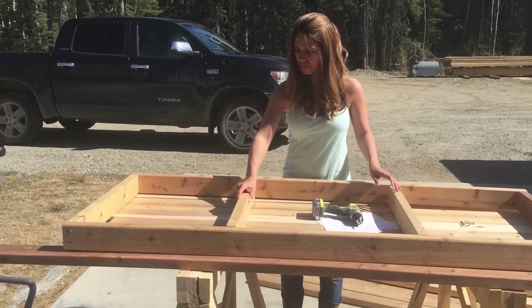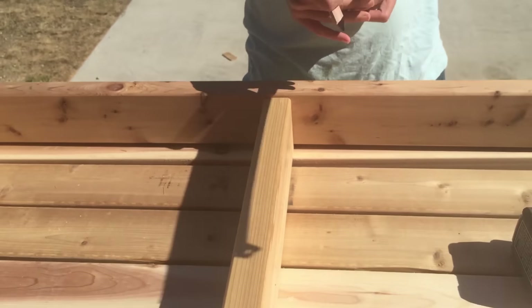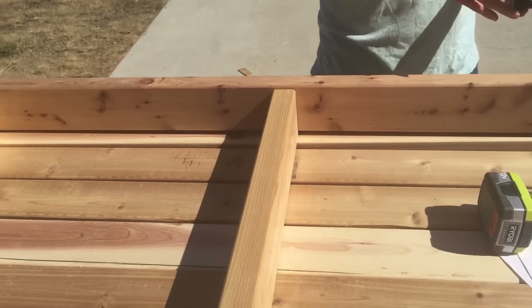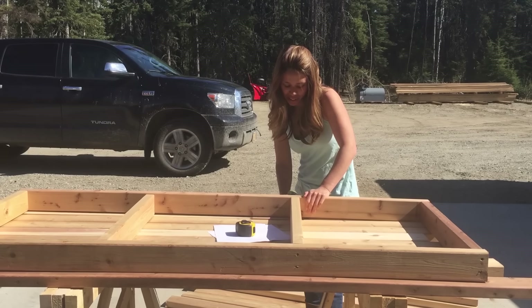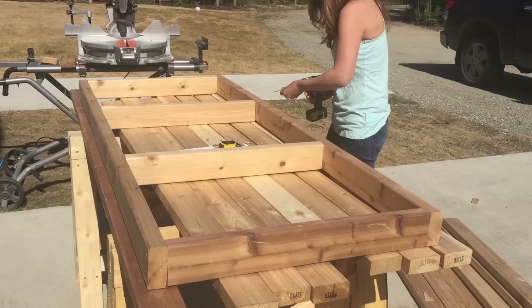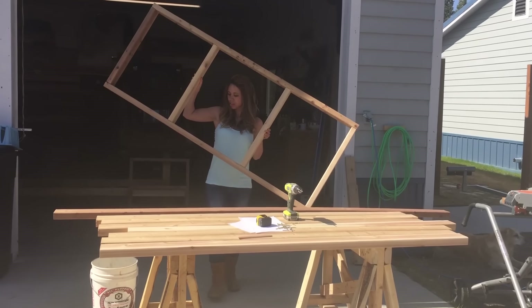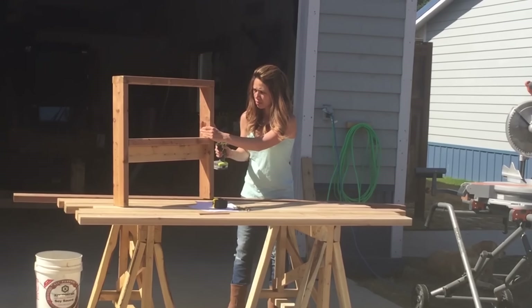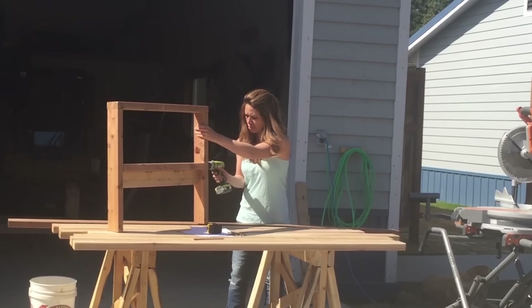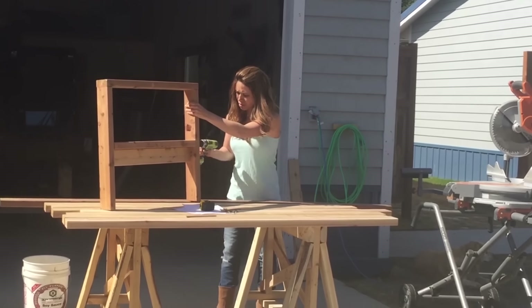Then I'm adding the seat framing supports in the center, leaving about 22 inches of space in between — that's plenty since we're going to put one-and-a-half inch thick boards on top. Then just screw those in place. The arms are really simple — I just screw them together, again all two-and-three-quarter inch screws. This entire project is all two-by-fours and all two-and-three-quarter inch screws.